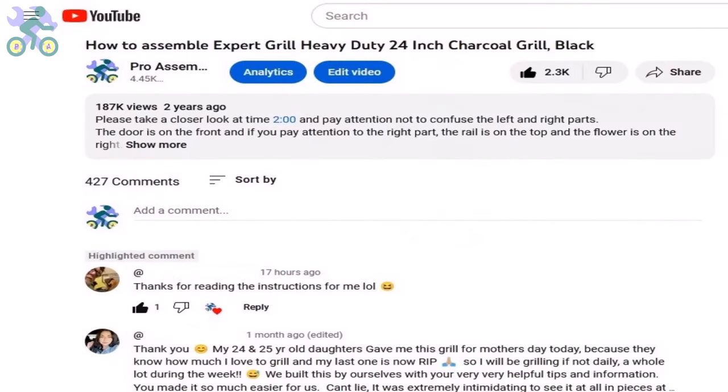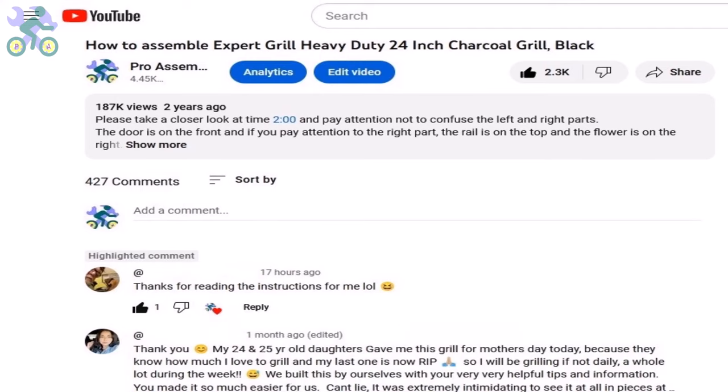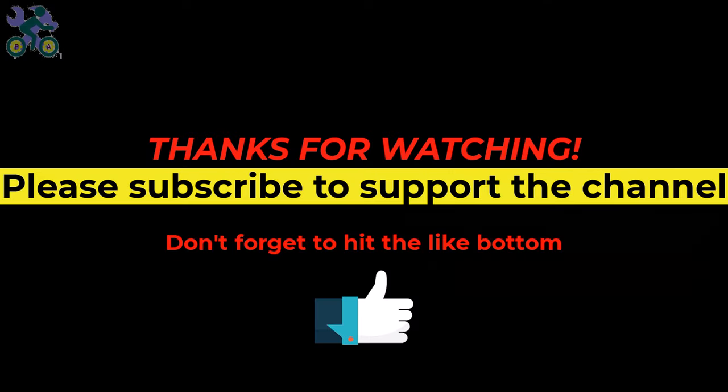If you have any questions, please provide specific details or a timestamp from the video so I can better understand your question and provide faster help. If you enjoy the content, please subscribe to the channel and turn on all notifications to be the first to know about new videos. Feel free to visit other parts of the channel. Thanks for watching and don't forget to hit the like button until next video.